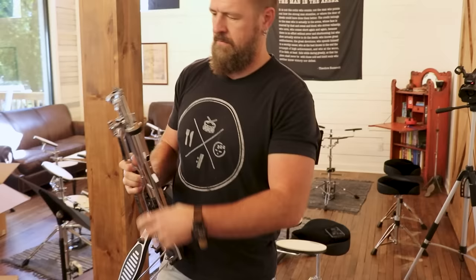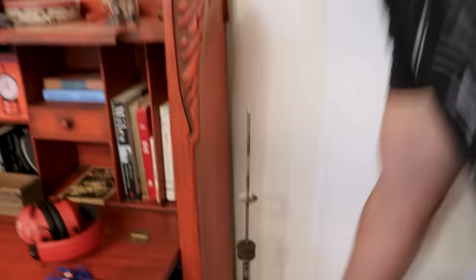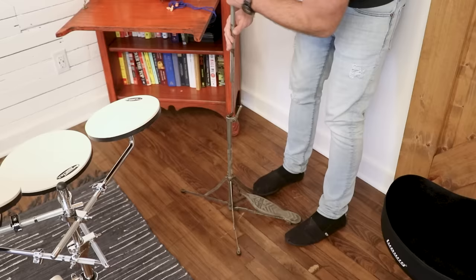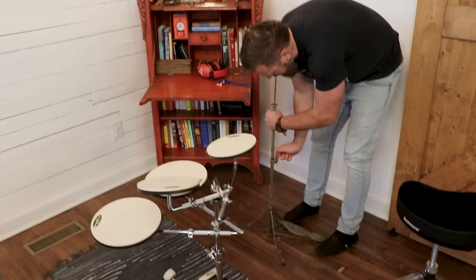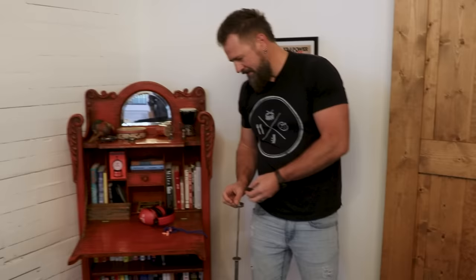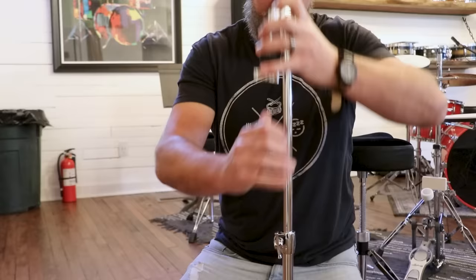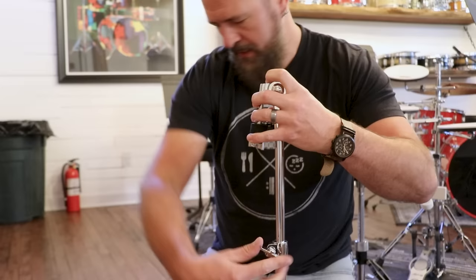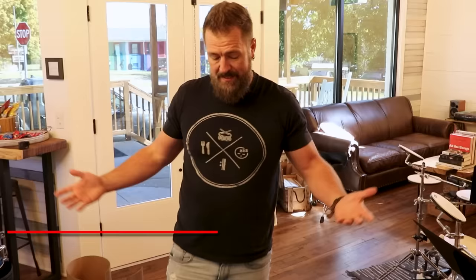Now we got hardware. The snare stand — how does it feel? Actually doesn't feel bad. The hardware's where they kind of save money. I really like this type of thin hardware. Anything you can have with a smaller footprint on stage is great. Old school time arms mount to the kick drum. Point number one: why cheap drums are better than expensive drums — they're cheap. We're talking about one step up from them being toys.